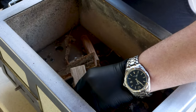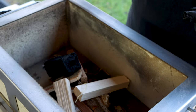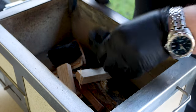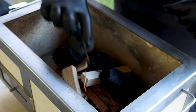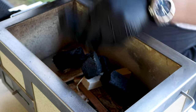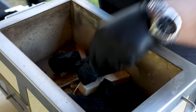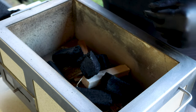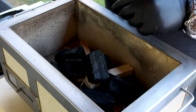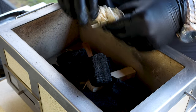We've got our Minjo smokeless charcoal here. You want to arrange it in a pyramid sort of shape. Once it's going, you can then top it up and away you go.